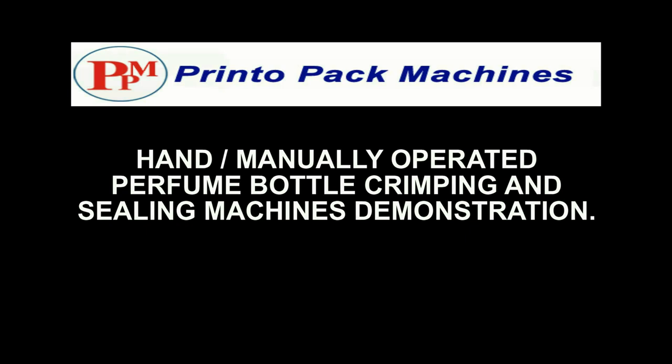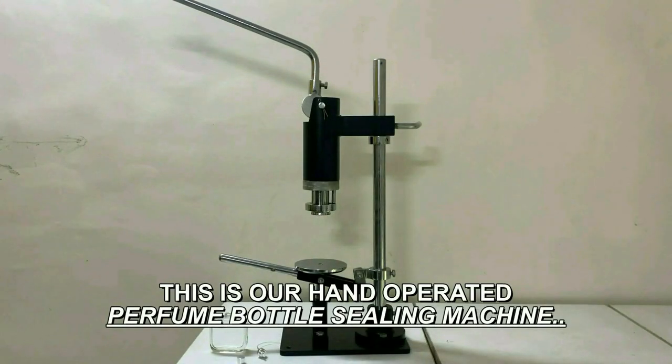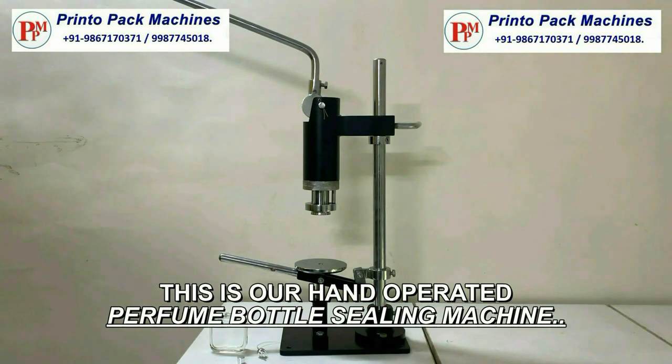Hi friends, welcome to the Printopack Machine's hand manually operated perfume bottle crimping and sealing machines demonstration video. This is our hand operated perfume bottle sealing machine.